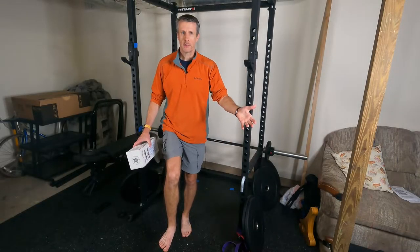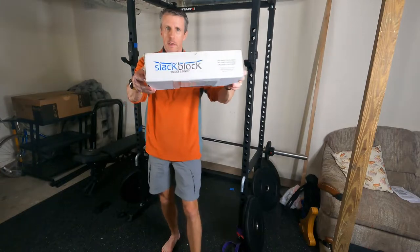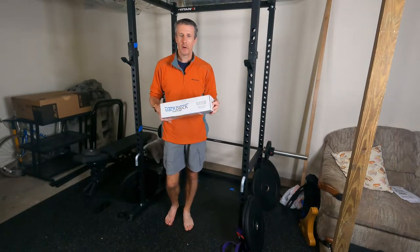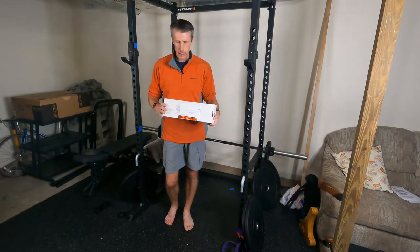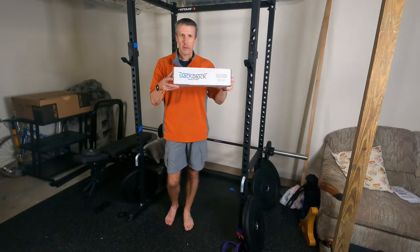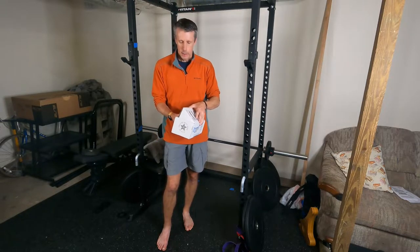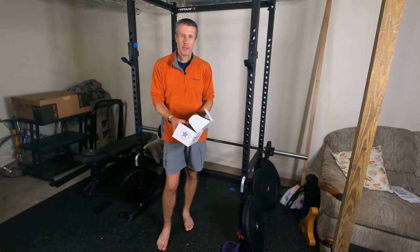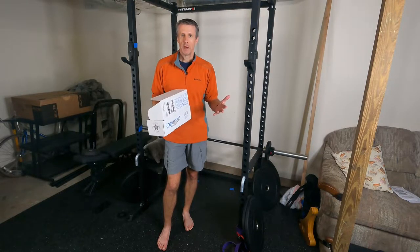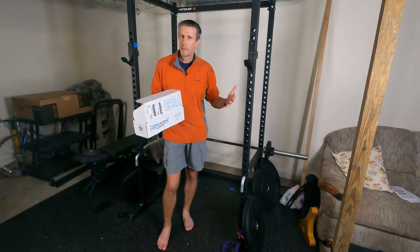Do you find basic balance training exercises too easy? Are you looking for a little more challenge in your balance training program? Maybe the Slack Block is just what you need. The Slack Block is something I discovered after posting my video on balance training a while back, and I thought it would be fun to order it and give it a try to see how well it was at helping me improve my balance.